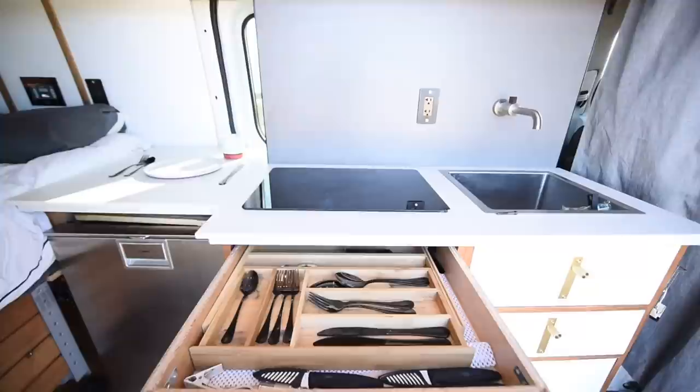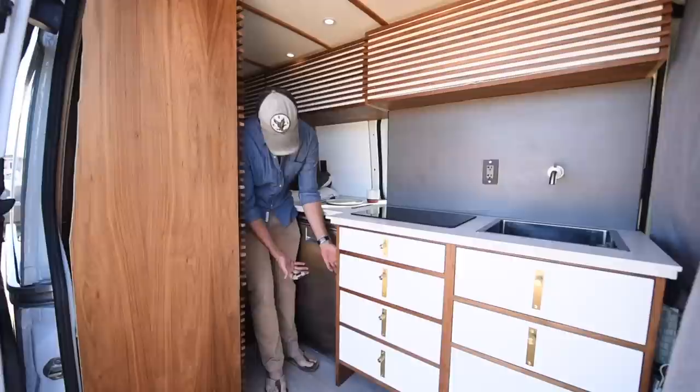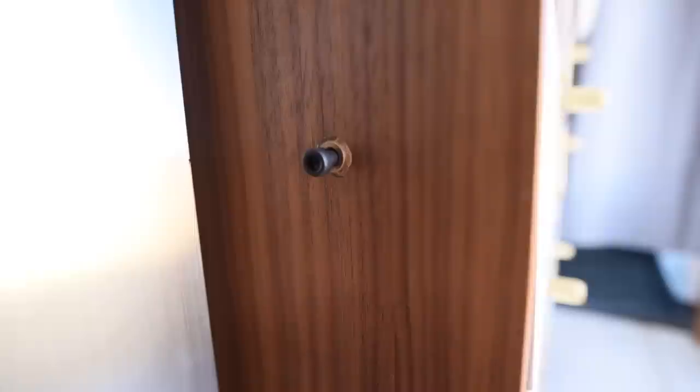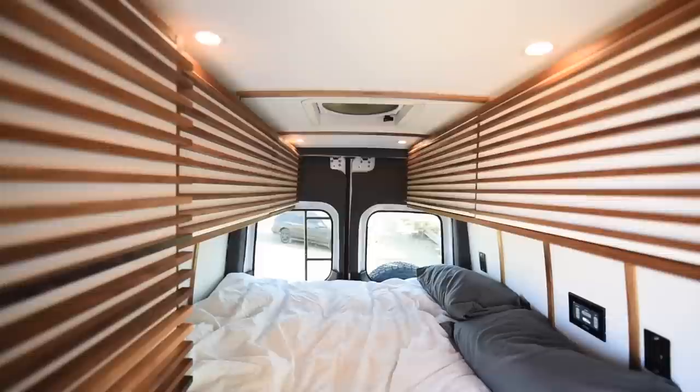These just pull out and you've got your silverware and knives and things like that. I didn't want to mess up the front design with any sort of latching mechanism — I wanted it to look like a kitchen as much as possible. So I came up with this threaded bolt idea: these are machine bolts with an antiqued brass sleeve that just threads into it, and you can't open these and they won't open on you while you drive.